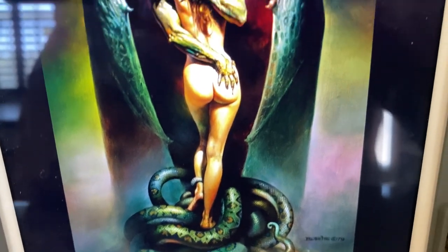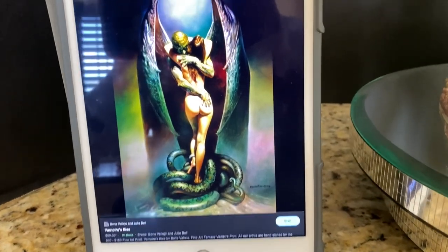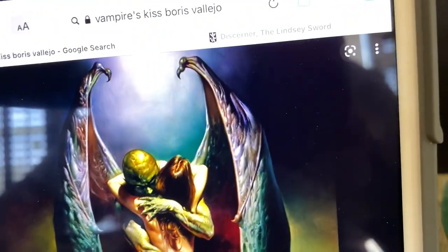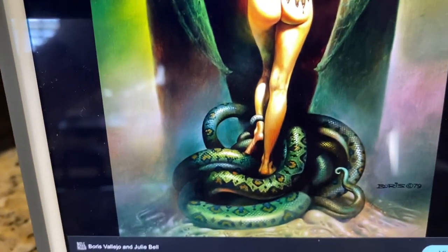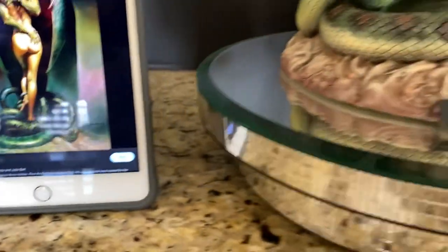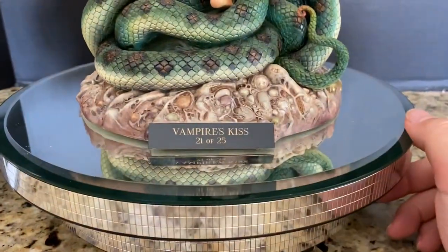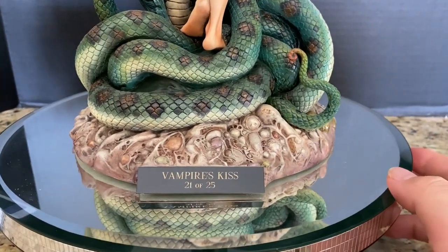Now that you have an idea of what the source painting looks like — paying special attention to the coloration of the wings and the pattern of the snake scales — we're going to move over to the actual kit sculpted by Steve West of CellarCast and painted by John Allred.